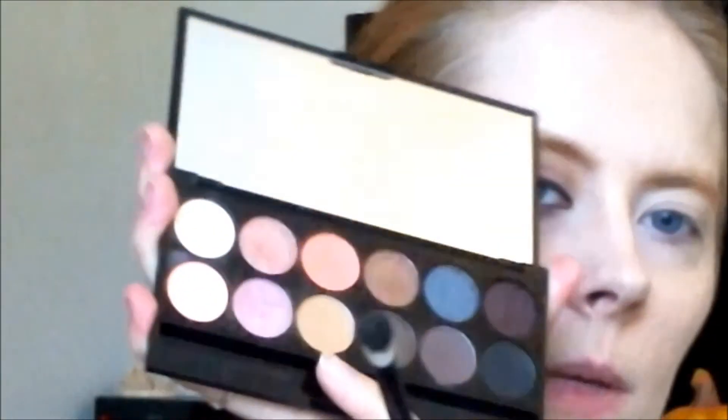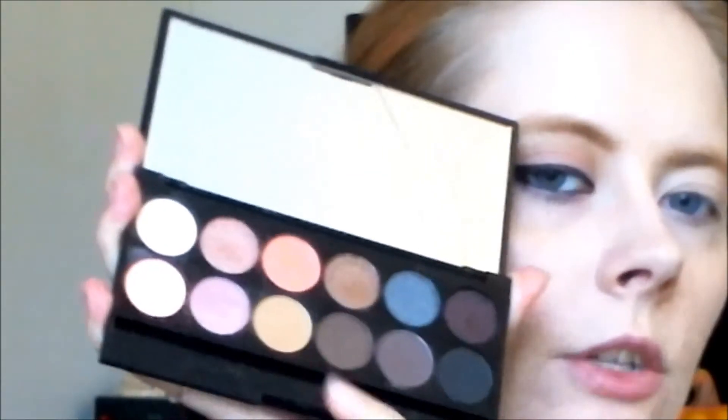I'm blending that out. And this is where I'm going to be using one of my other Sleek palettes — this is in Oh So Special. I'm taking my Vehicles Max crease brush and I'm taking this eyeshadow called Male. This will just be the transition color in the crease. I'm only applying it there.